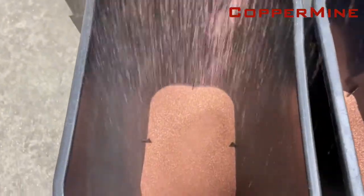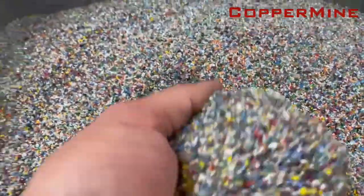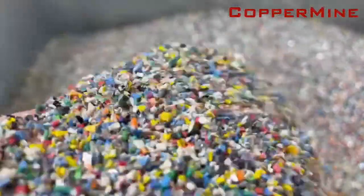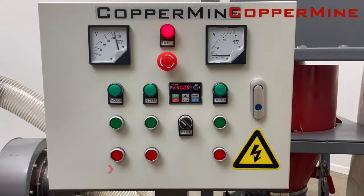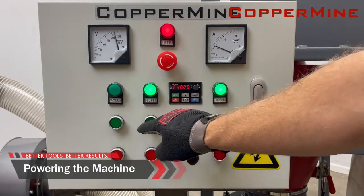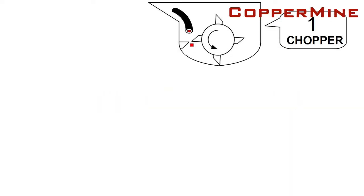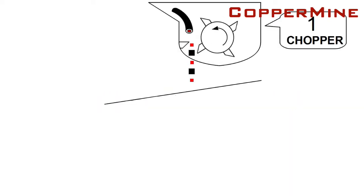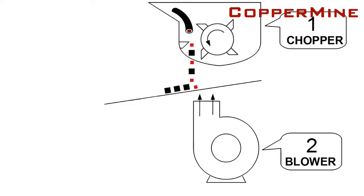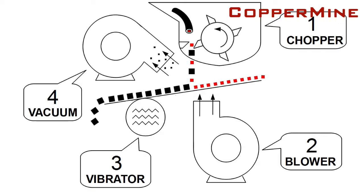It is specialized to process a wide variety of medium to low-grade wires and cables, even with paper and threaded filler inside. Let's see what this machine can do. The wire is fed into the chopper, where it is chopped into fine pieces. They then fall onto the separation table. Air blows the insulation down and vibration throws the copper up. The vacuum removes lint and fibers.